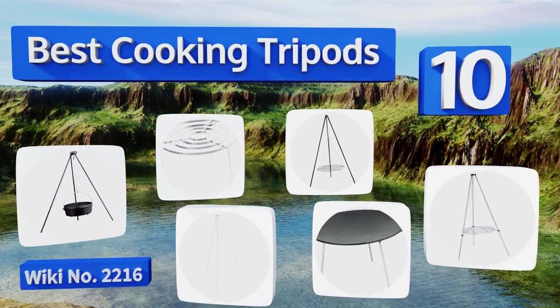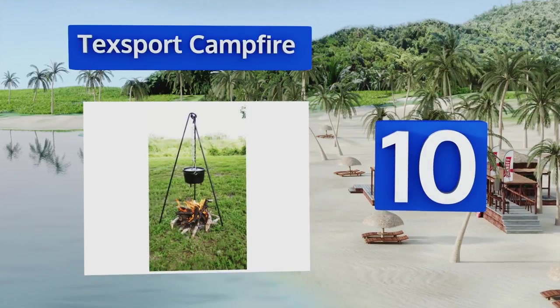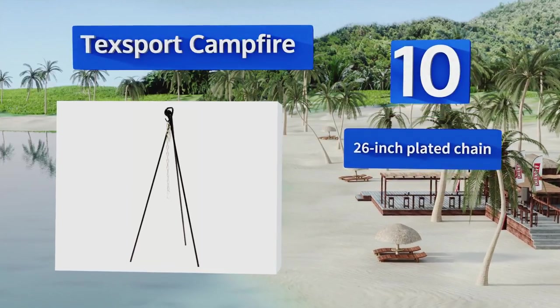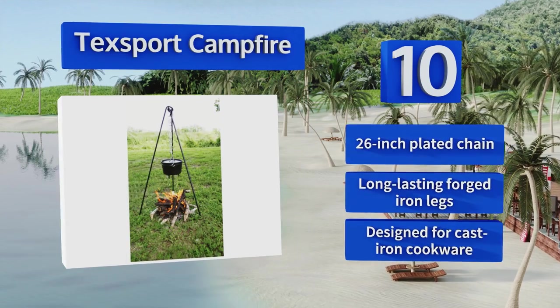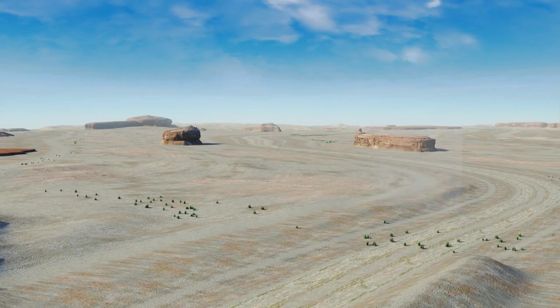Starting off our list at number 10, just about 42 inches in height and holding more than 40 pounds with ease, the Tech Sport Campfire is one of the shorter options on the market. Because of this, it's also portable and easy to store, and it's simple to set up and start using. It comes with a 26-inch plated chain and long-lasting forged iron legs, and it's designed for cast iron cookware.